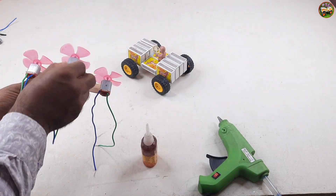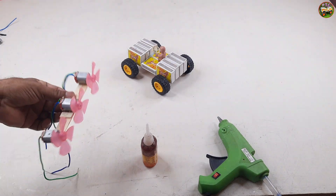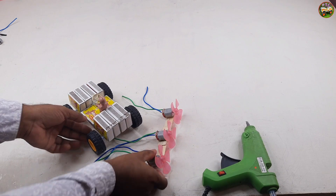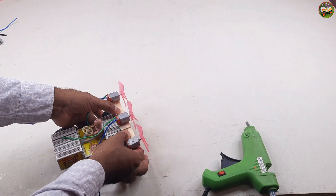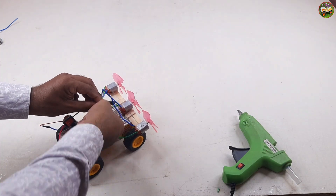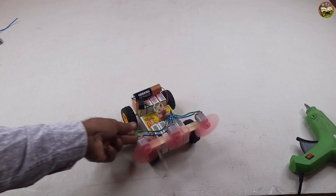I set two motors. If you think you are a little scientist, follow this channel. Subscribe the channel and stay with us. We'll see you next time.